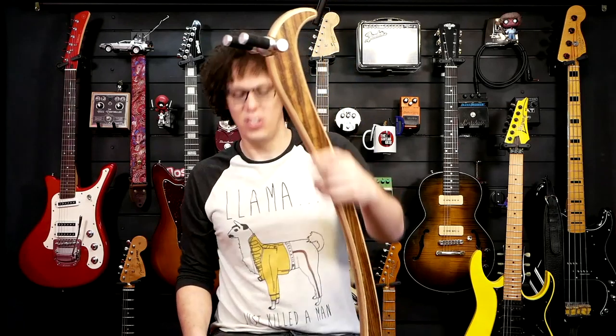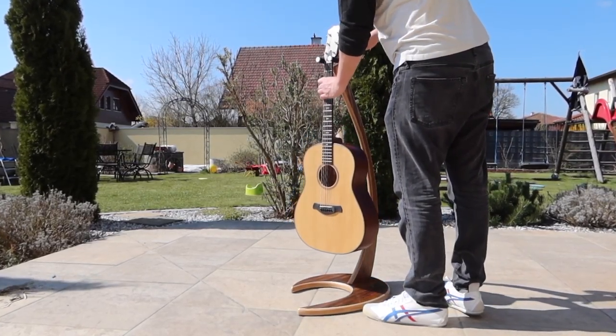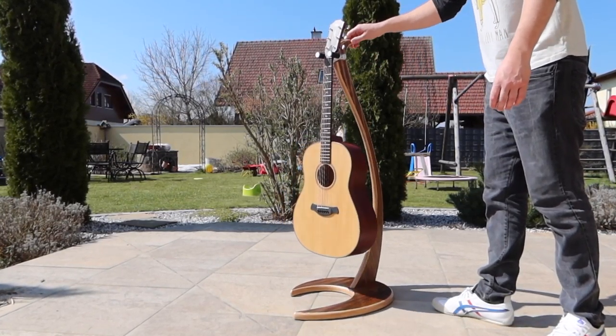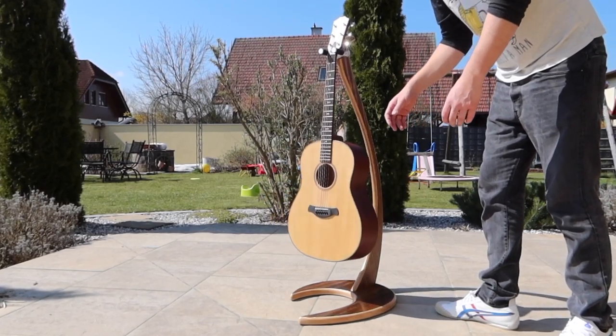I'm happy that it holds the acoustic guitar - my pride and joy acoustic guitar - nicely. I've got two kids under five and I would trust this stand and that guitar around my kids. I wouldn't actually trust my kids around the guitar at the moment because they would just take it off and play it, but that's my parenting, not down to the stand. I know what you're thinking - yes, it holds an acoustic guitar, yes it looks great and it keeps it safe. But does it hold a heavier guitar? What about a bass?